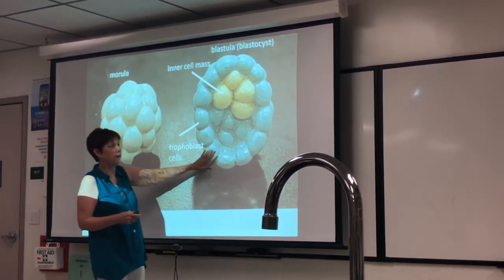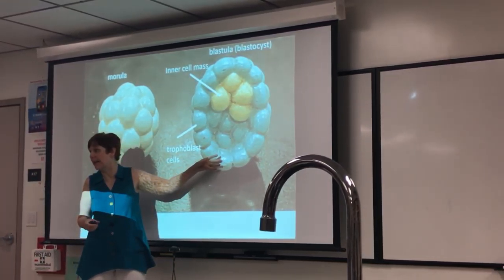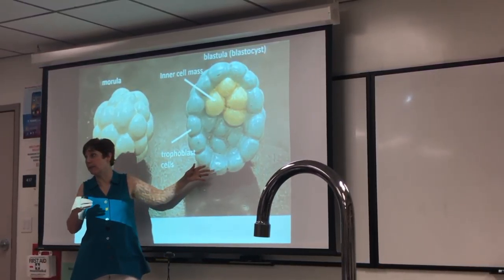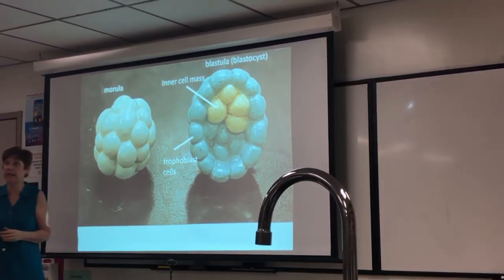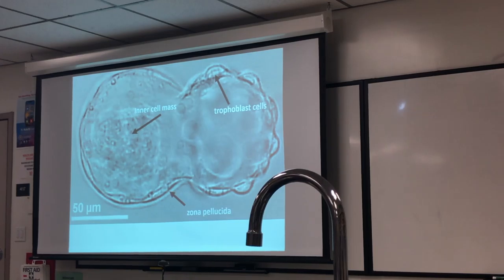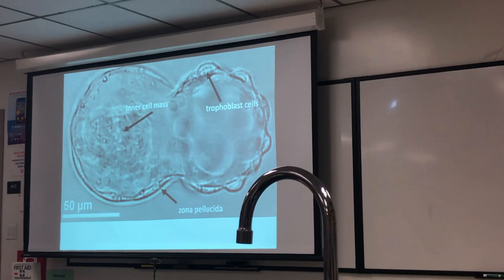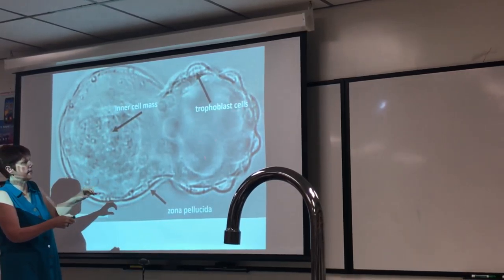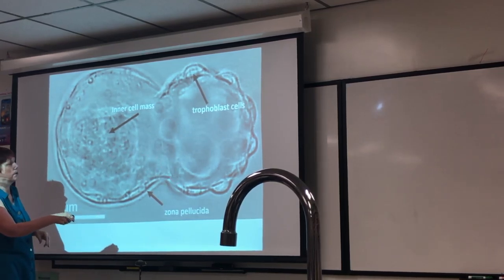These trophoblast cells have the same chromosomes as the muscle cells or the tongue of whoever this person becomes — same thing in the neurons. It's just that not all of those genes are expressed, so we see cells that look different and have different functions. The yellow cells here are the inner cell mass, and we'll look at that more when we look at the developing placenta. Here is the hatching of the blastula where the zona pellucida ruptures, and here's the inner cell mass while the trophoblast cells are found around the outside.